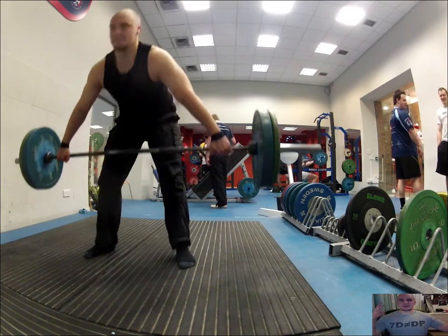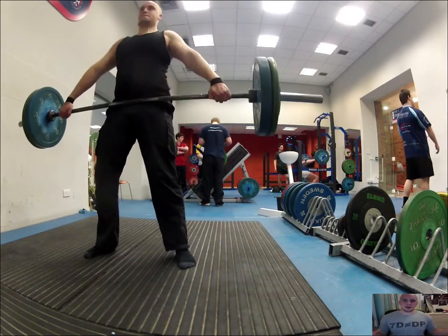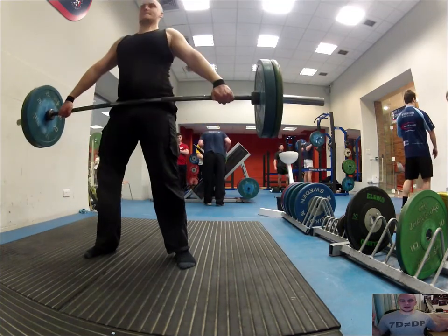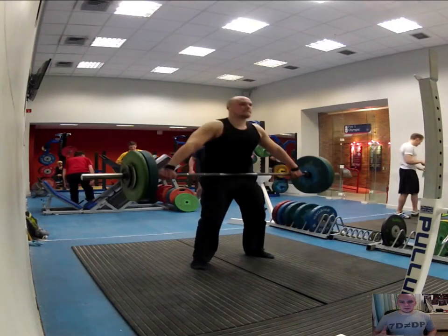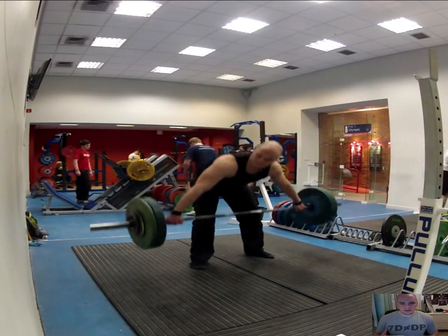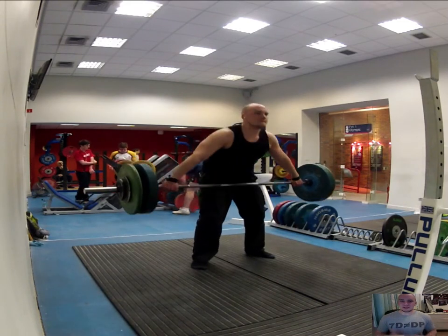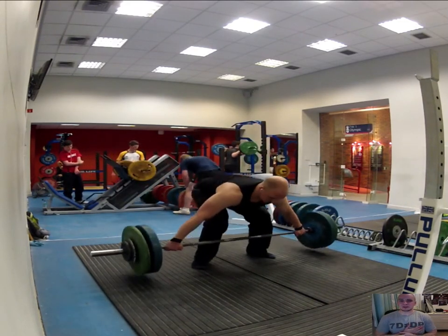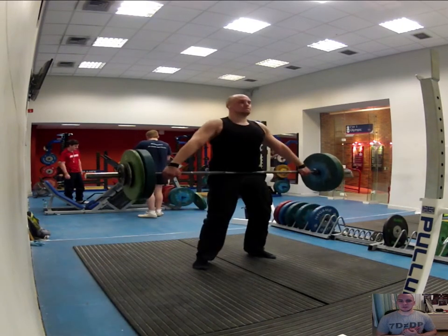My additional exercise was to do really wide-grip deadlifts. This means I have to get my butt lower and my back has to bend a bit more. I built up through 60, 70, 80, and then 95 — I'd never done this before. It's amazing how much easier it is with the straps; without them I probably couldn't have held that weight and my grip would have fallen apart.